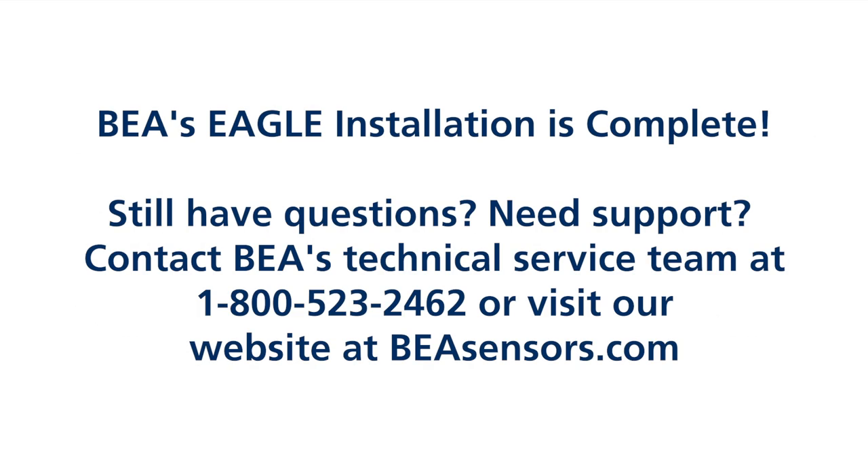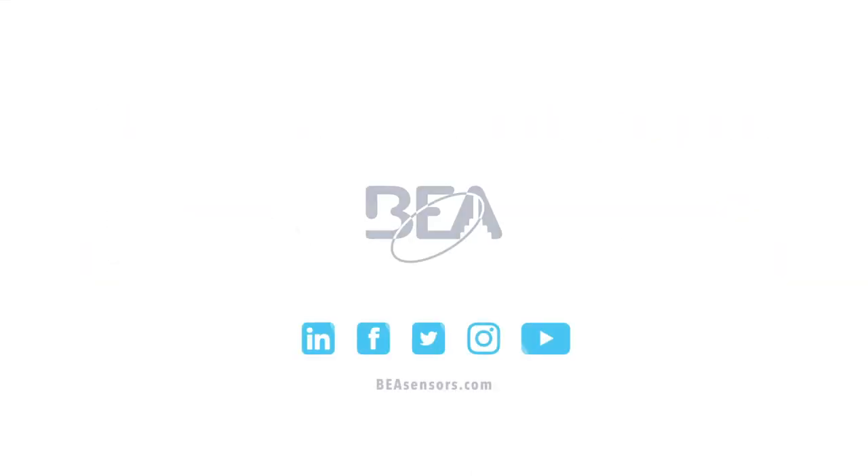Still have questions? Need support? Contact BEA's technical service team at 1-800-523-2462 or visit our website at BEASensors.com.